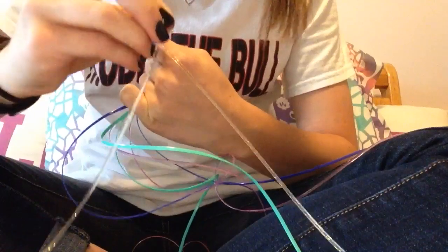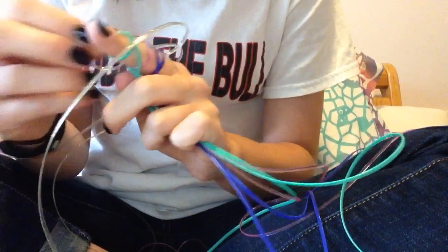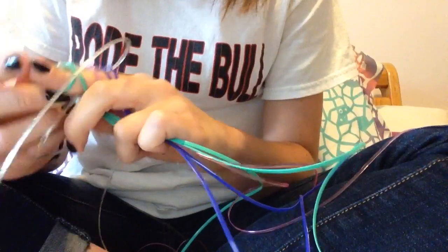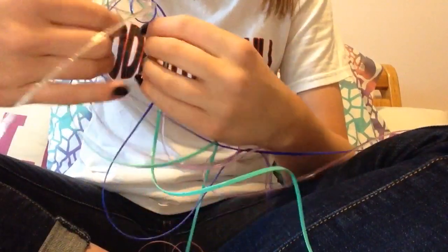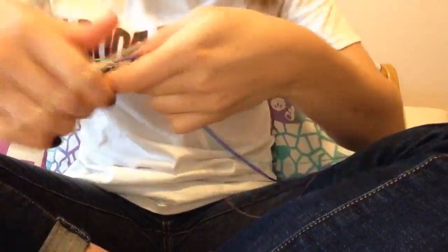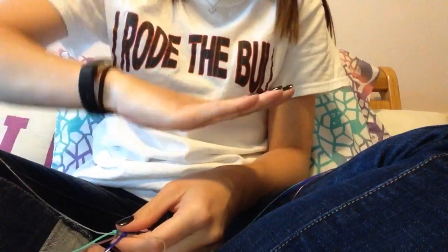Under, over, under, over. Then you take the other strand, go on the opposite side — over, under. That's how you start. Carefully take it off and pull the sides to start forming the base of the project. Pull the sides and pull the tails, but don't pull too much because you don't want it to be curved — you want it to be nice and flat.